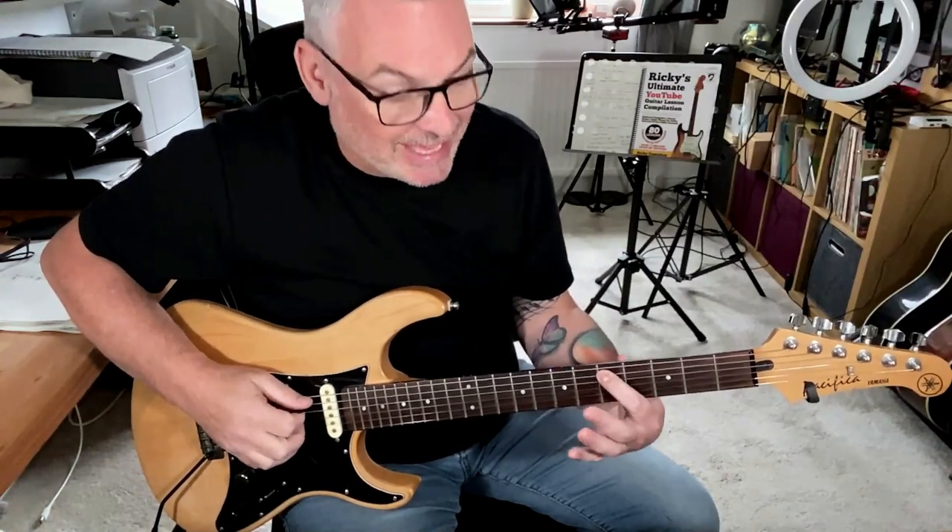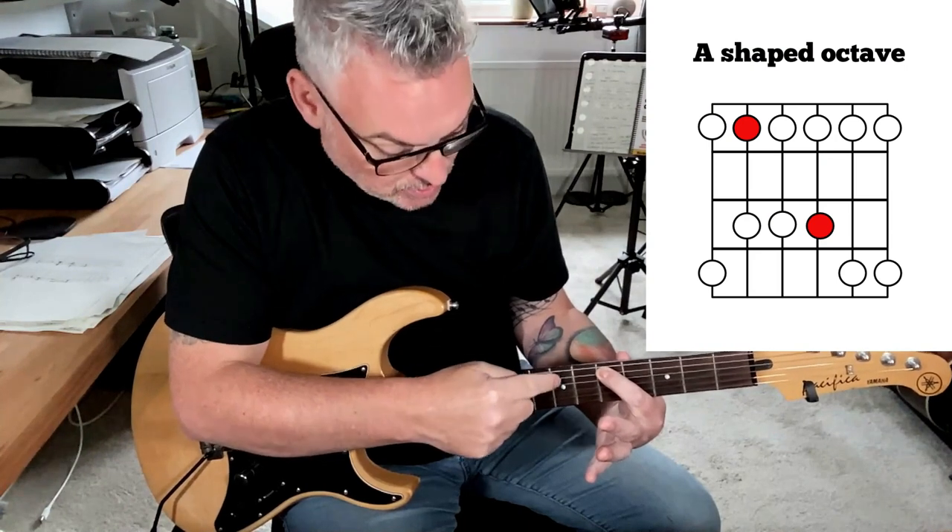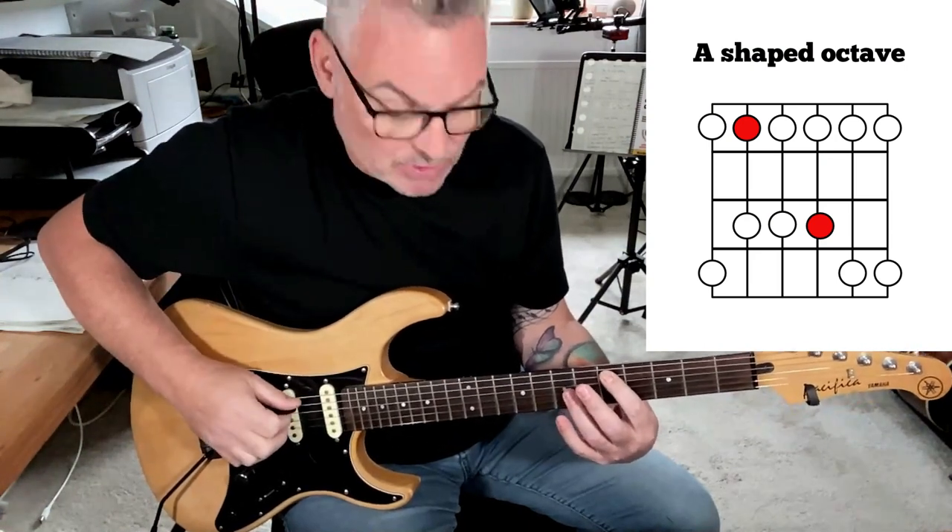Coming down another string, we get exactly the same pattern — up two frets over two strings. That would be our A-shaped octave.